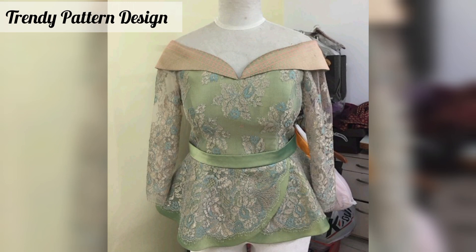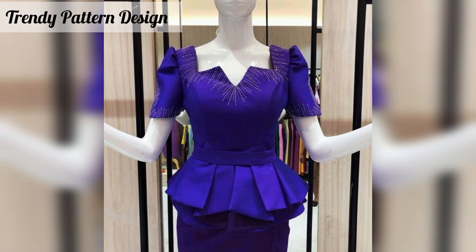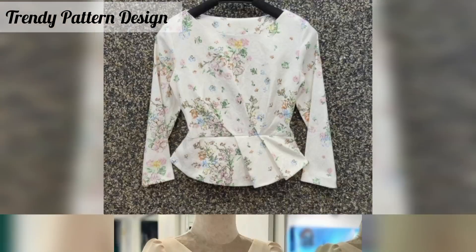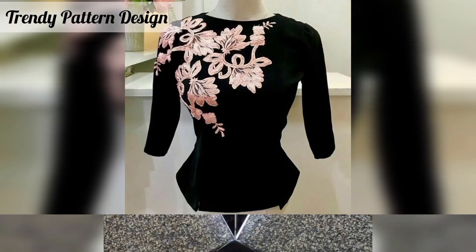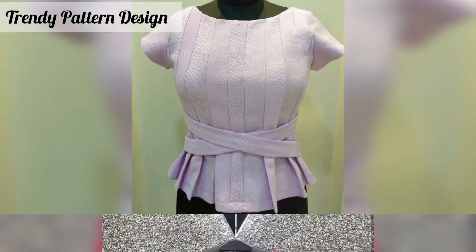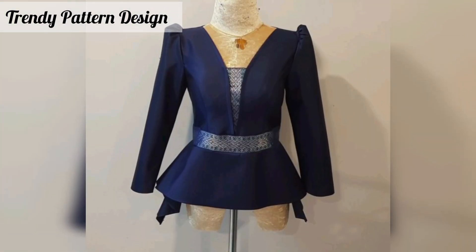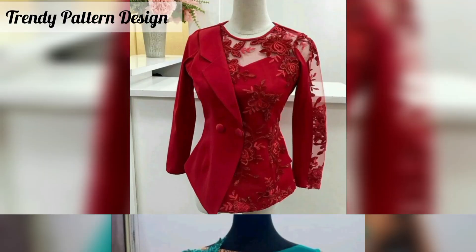This top can be as simple or elaborate as you want — all top designs have something unique. You know, some people like bright colors and some people like light colors. But in this video you will see all color design tops — mezzo design. Fashion lovers are always searching for cute and unique ideas to make their style shine more and more.